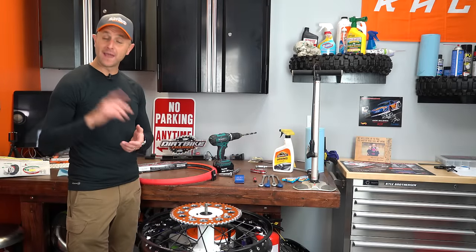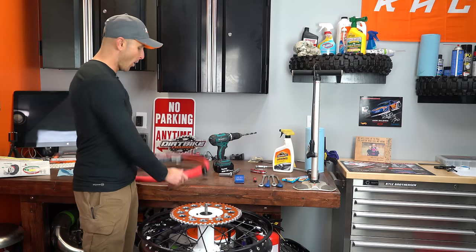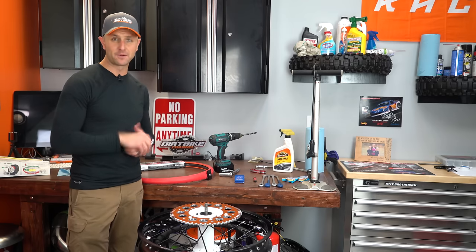Hey there! You're watching Dirt Bike Channel. I'm your host Kyle Brotherson. Today I'm going to be showing you how to install the tubeless setup on your bike. It's been several years since I've done an installation video like this and I wanted to refresh it, so stick around.